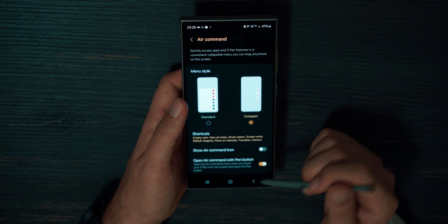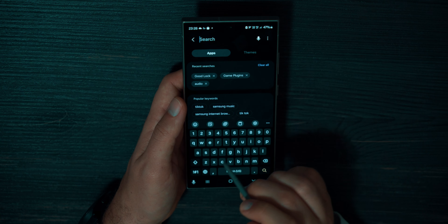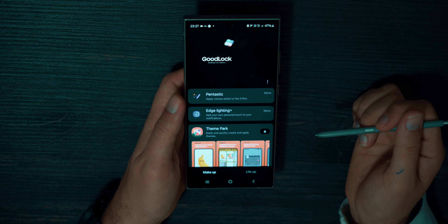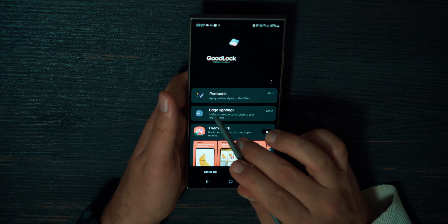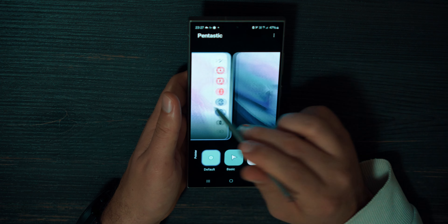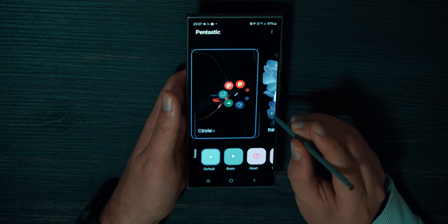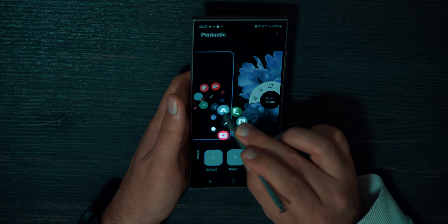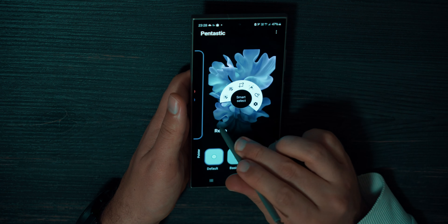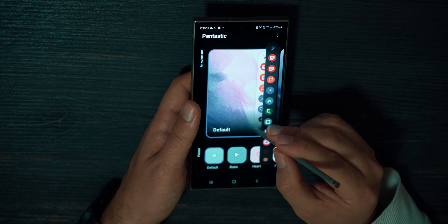You can customize your Samsung device even further by going to the Samsung store and finding GoodLock. Search for GoodLock, install it, open it and you will see a bunch of different settings. Find the application called Pentastic — it customizes your S-Pen and command center a lot. Here you can choose a style for your command center, for example this circle. If I hover the S-Pen and press the button, the circle command center appears and I can choose any feature. I find this customization visually appealing but not very practical, so I suggest looking at it but still using the default compact command center — it's the most functional: minimal yet informative.